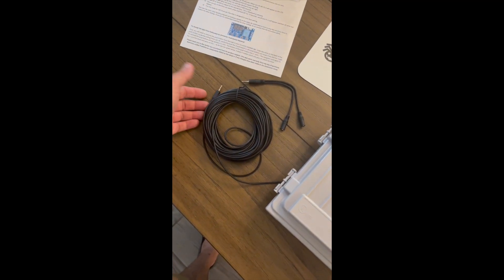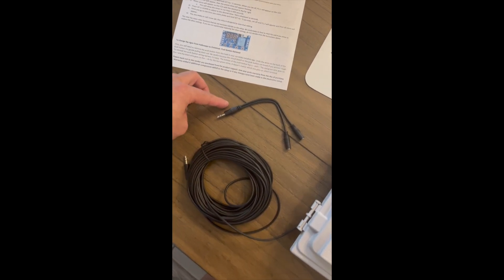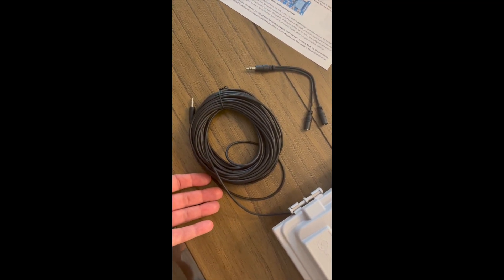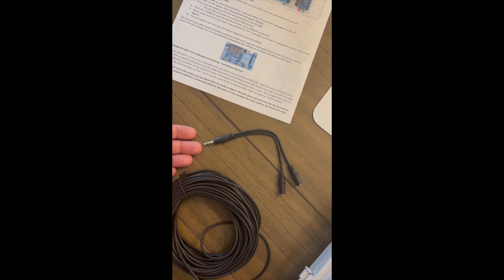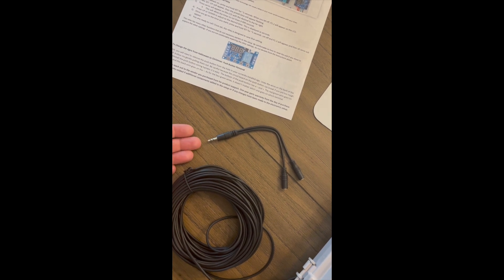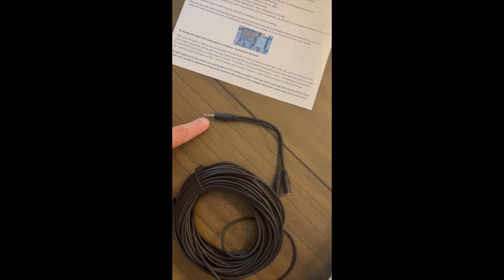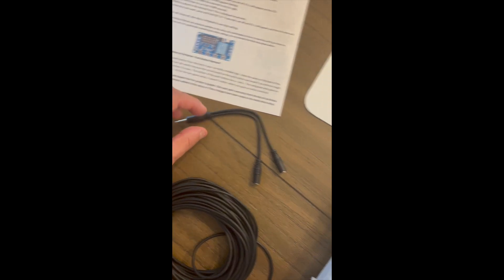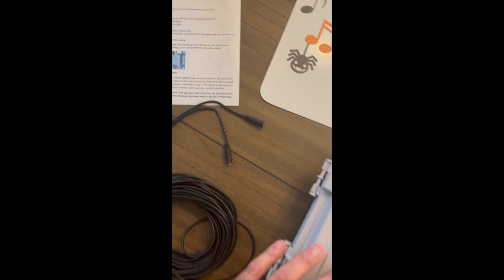Hooking the setup to your audio source is very easy with the items I include. You'll receive a 3.5 millimeter audio splitter and a 50-foot 3.5 millimeter audio cable. The splitter will likely be used if you're using an FM transmitter in your show. If you're not using an FM transmitter, you may not need the audio splitter, but I include it anyway. The audio splitter takes the main audio from your source — whether it be a computer, a Pi, or some other device — and splits it so one goes to your FM transmitter and one goes to this push-button setup.